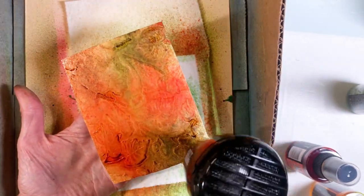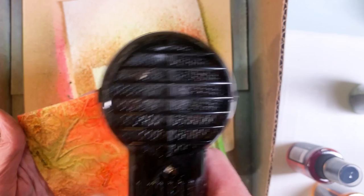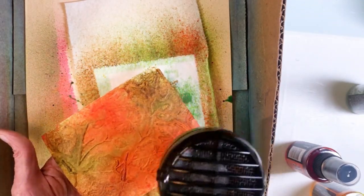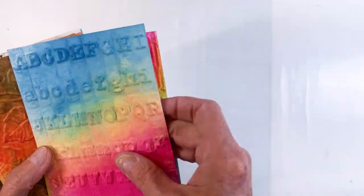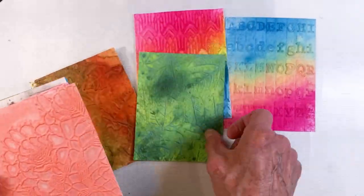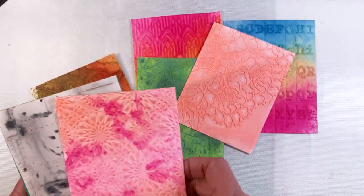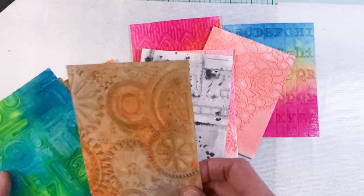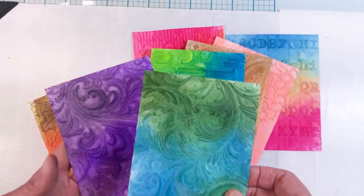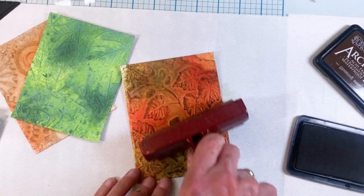And Crackling Campfire, and then probably Vintage Photo or one of those — just a selection of different splotches of color. Now I'm going to let you see here what I've got — all of these backgrounds that I created.